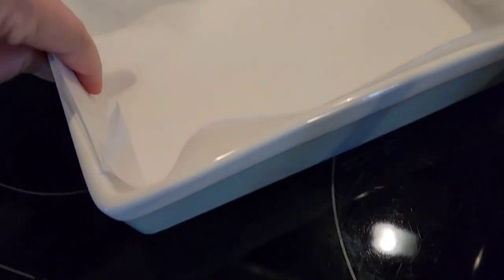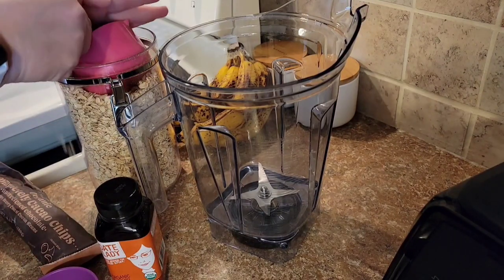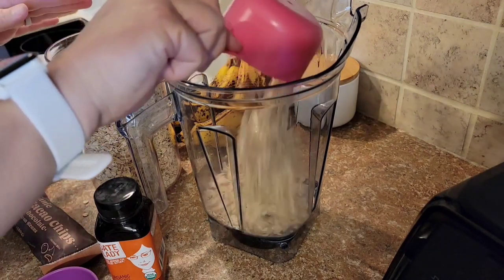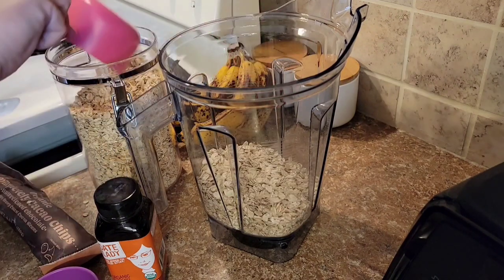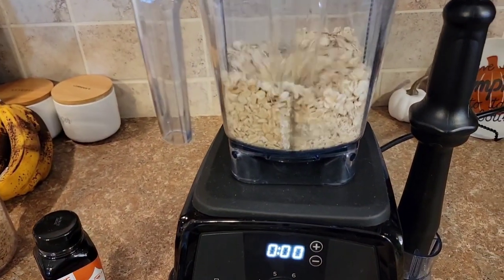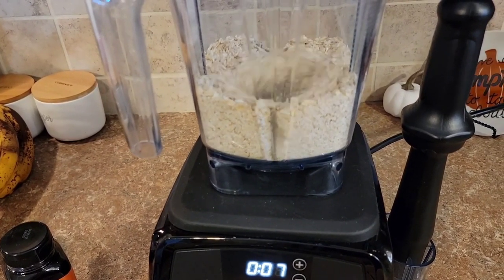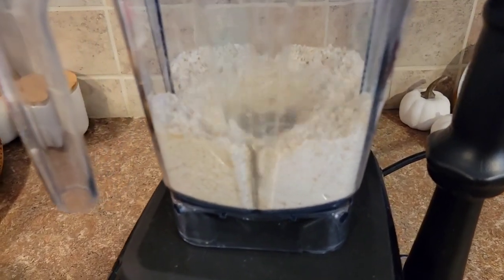I'm going to start off my day with an oatmeal bake. I eat oatmeal every day for breakfast in some form no matter what, and on this day I decided to make an oatmeal bake. I started by preheating my oven to 350 degrees, then I lined my baking pan with some parchment paper, and I started off the recipe by making some oat flour. I made this recipe on a whim — I just created it as I went along. I will leave the recipe in the description box below. I'm just going to blend my oats in my blender to make an oat flour. You can do this using a food processor, a regular blender, or a coffee grinder. It's a super simple process to make oat flour.